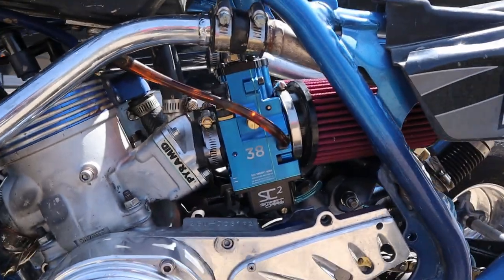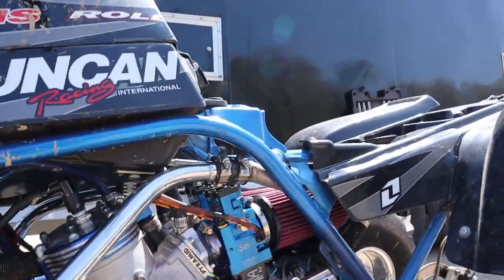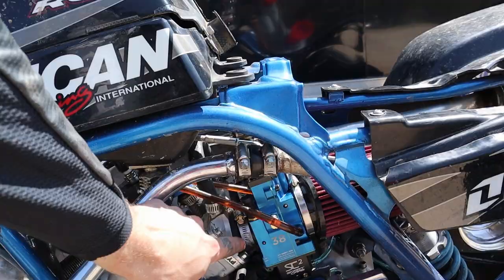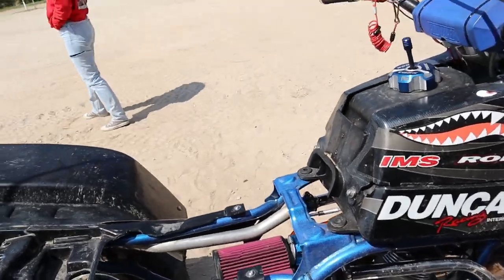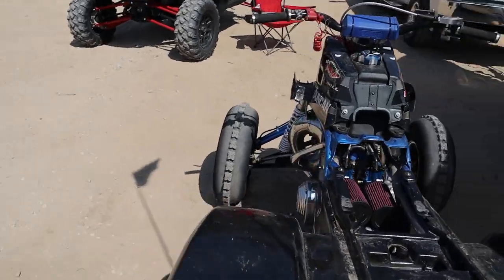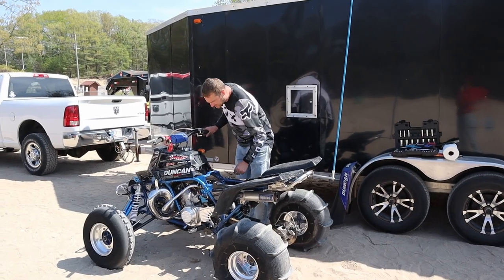Just got these installed — they look super sick. Wasn't too hard; took me about 45 minutes to an hour. I had to run across and get new hose clamps because the ones I had on there were too small. They look good, sound good. We're gonna get a first kick and see how these start up just after install. I have not adjusted anything — we're just gonna see what it sounds like.